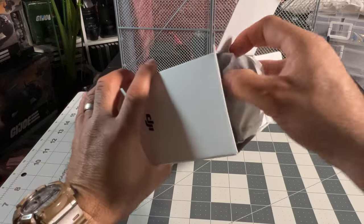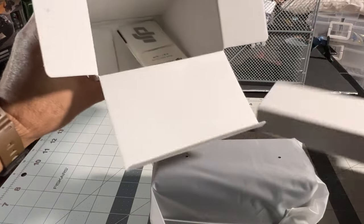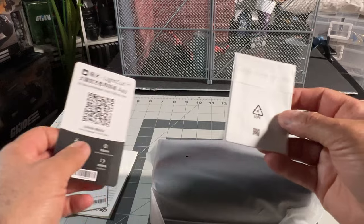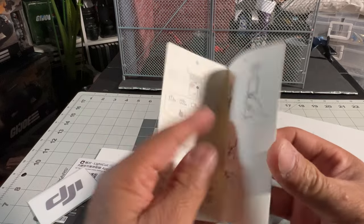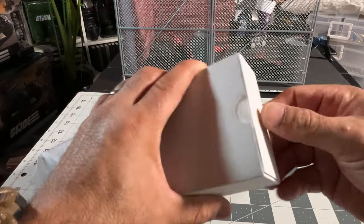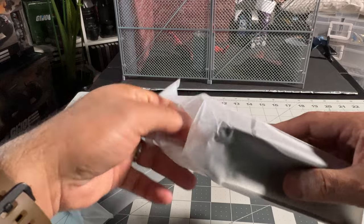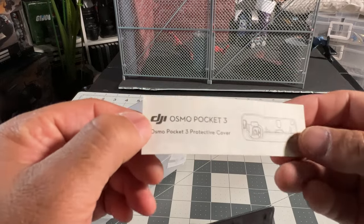So this is the Osmo Pocket 3 Creator Combo. This is what it comes with: your instructions, warranty information, QR code stuff, stickers, and a quick guide. And this is the case. Protective cover included too.